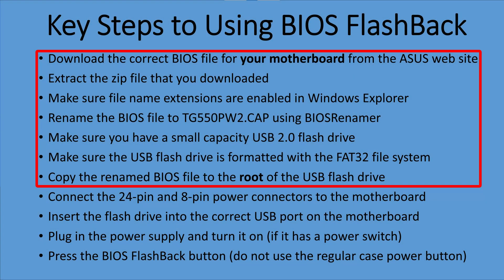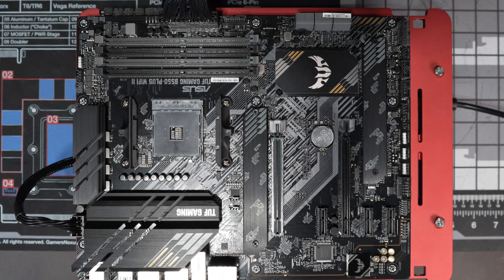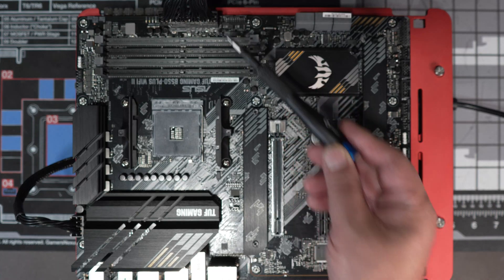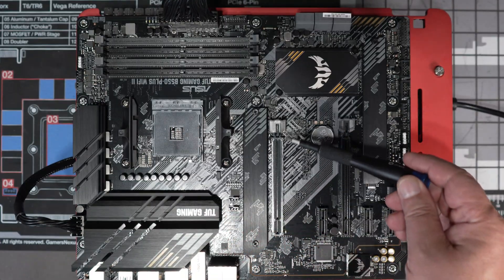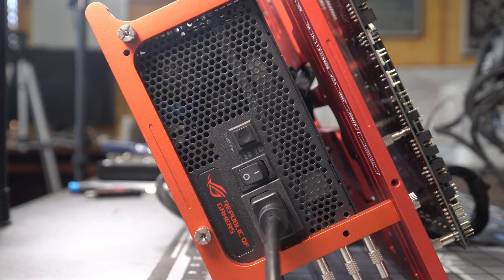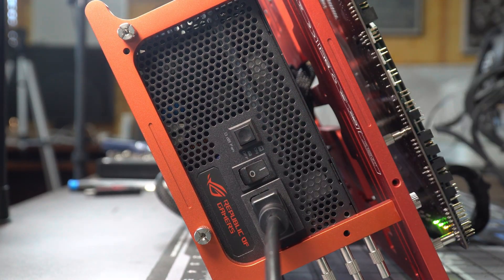Now we're going to get the motherboard ready. You need to plug in the 24-pin main power connector and the 8-pin EPS connector. That's all you need — no CPU, no GPU, and no memory required. Then turn on your power supply using the switch.